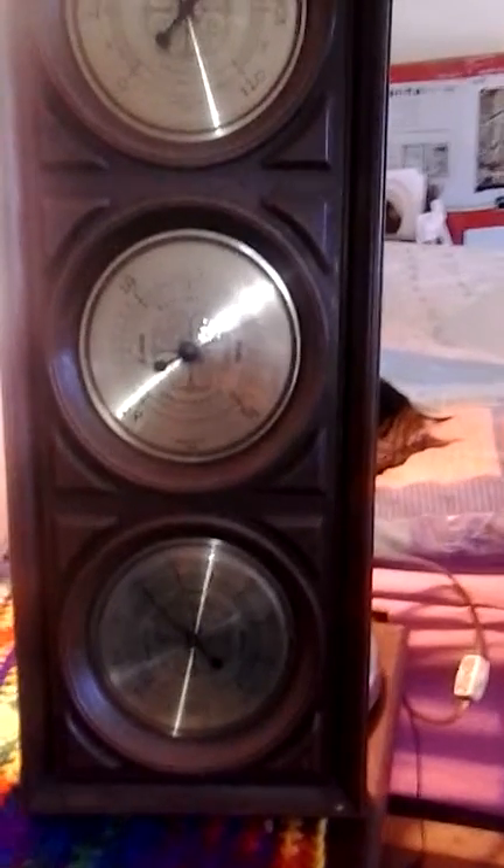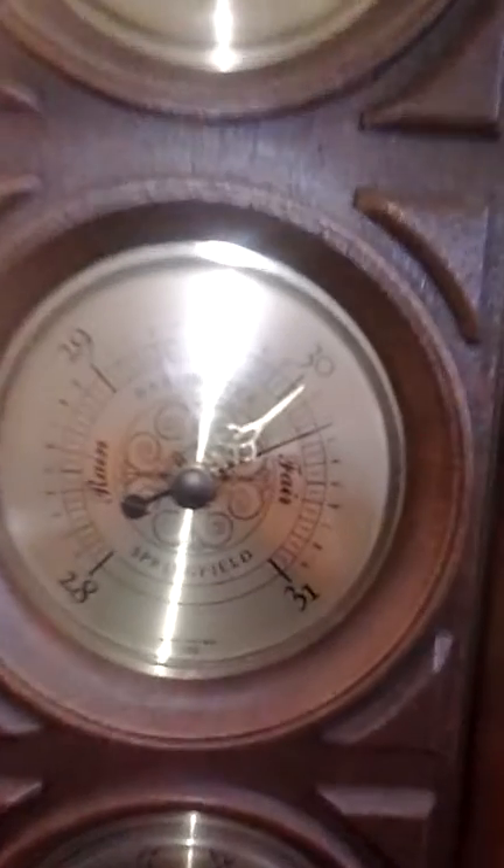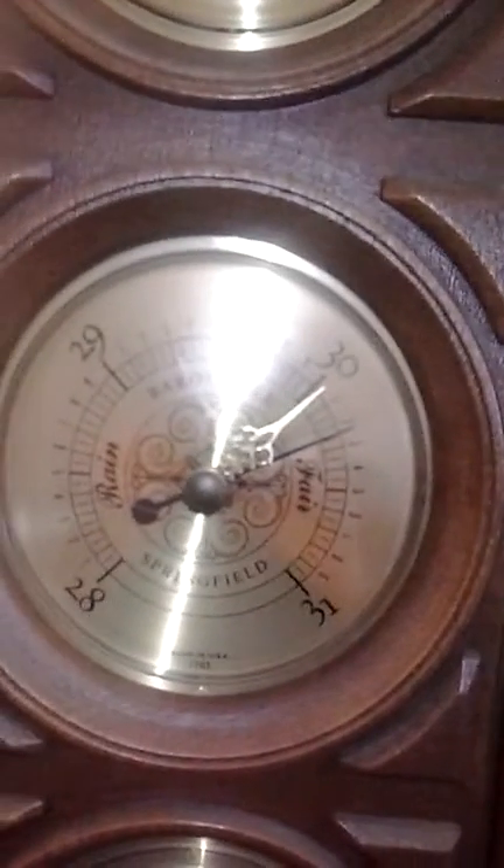But what I especially want to show you is in the middle here, and this is the barometer. It's an aneroid barometer. If you're not familiar with that term, it's a mechanical barometer.